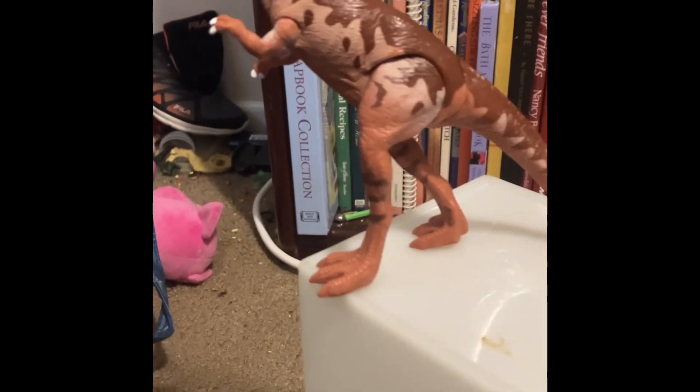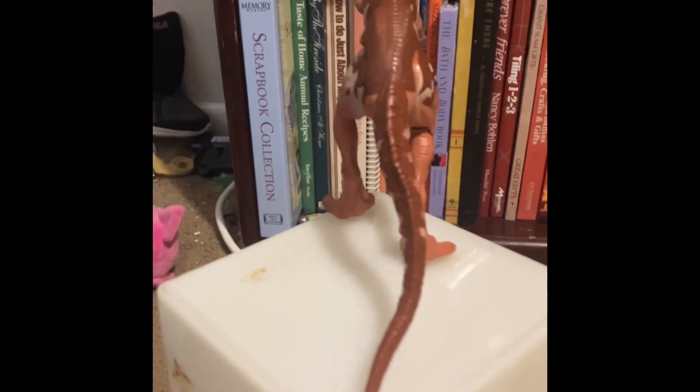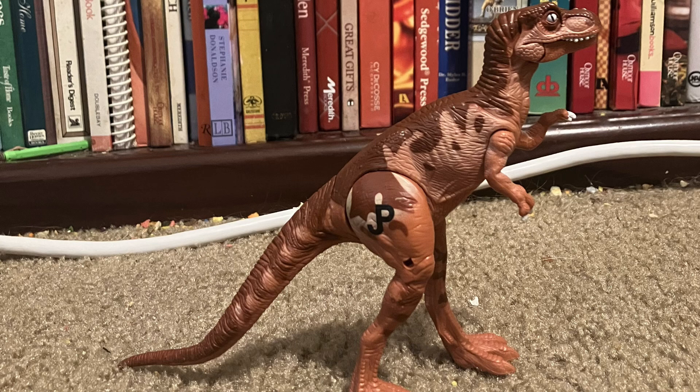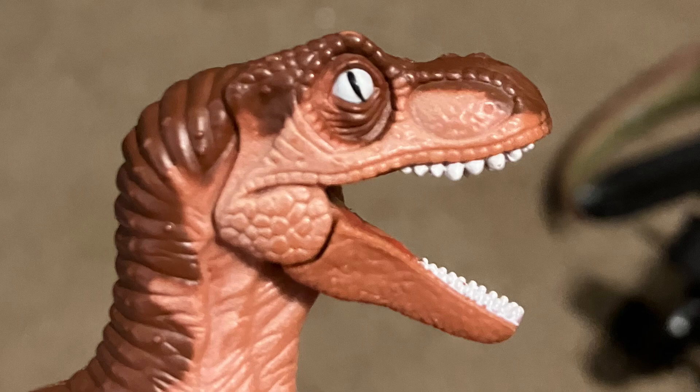As you can see here, it is red and brown in color, with a little bit of white here and there. You can see that the eye is white, so are the nails. The toenails are unpainted, the teeth are white, and the mouth opens.